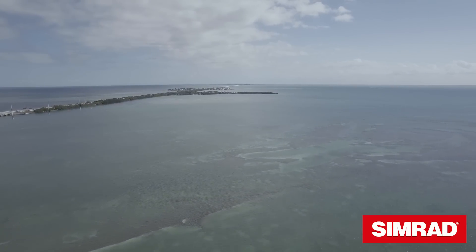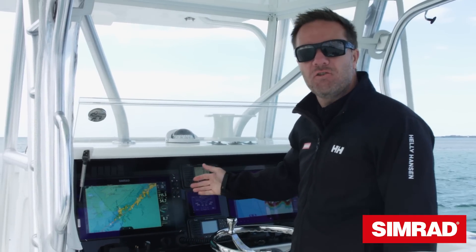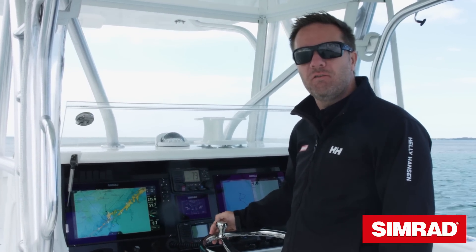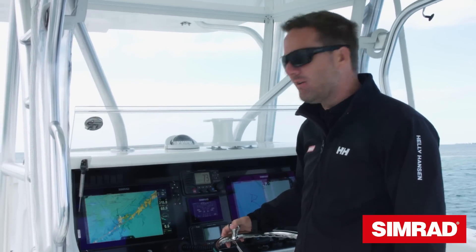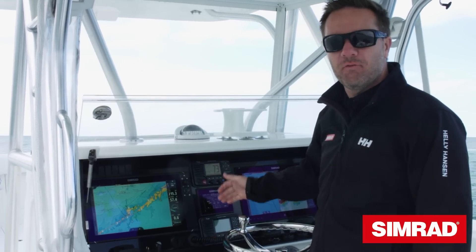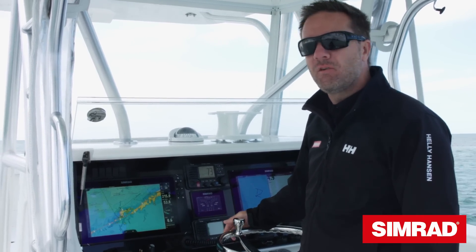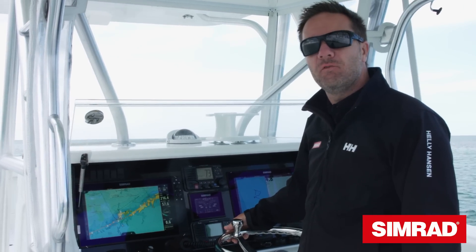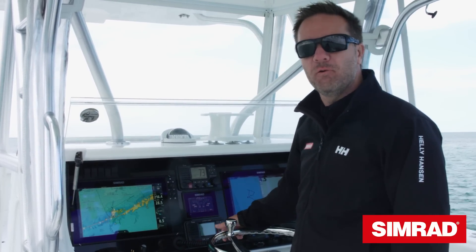To recap on some of the new features of the NSS EVO 3: we've got the SolarMax HD IPS technology displays with ultra-wide viewing angles, amazing color reproduction and clarity. We've got our extended keypad function for serious use in rough sea conditions. We've got our built-in dual channel echo sounder bringing some of those premium sonar features right into the unit. And built-in Wi-Fi and Bluetooth functionality.